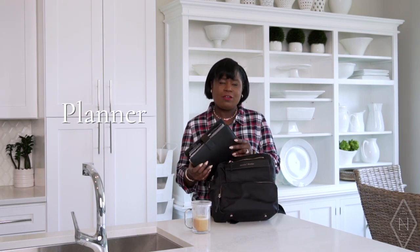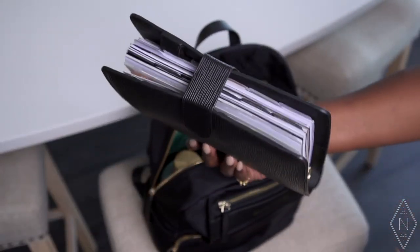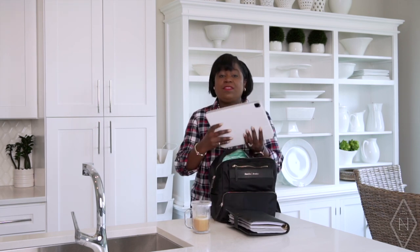You know my planner — I'm not 100% over to the digital side, so I still keep my traditional planner. It is my personal assistant; it gets me through everything. So if there's anything you're always going to find with me, it's going to be that planner.